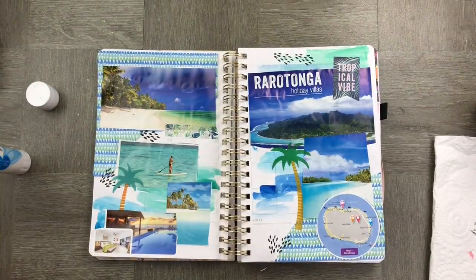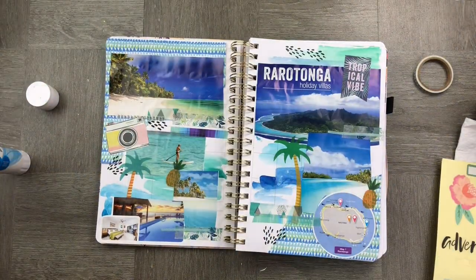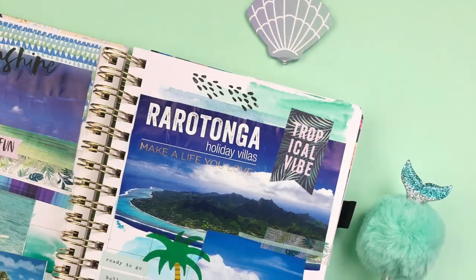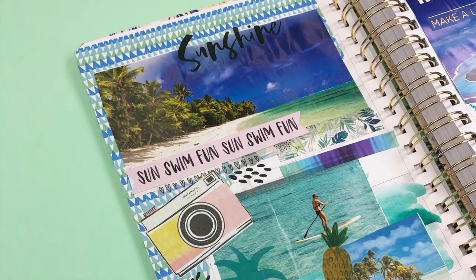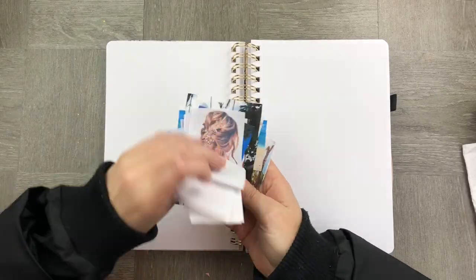I'm just finishing my page off with a little bit of washi tape, a couple of additional stickers, and some stamps, and we're ready to go. Onto my mood board!